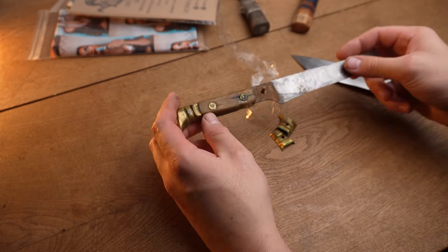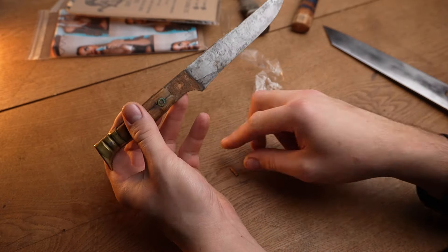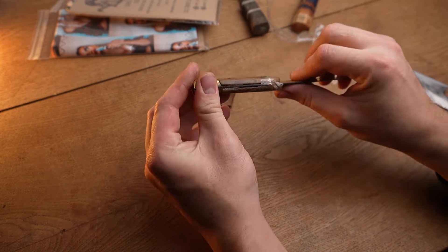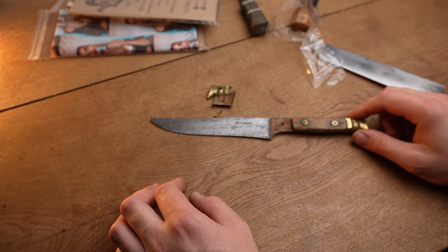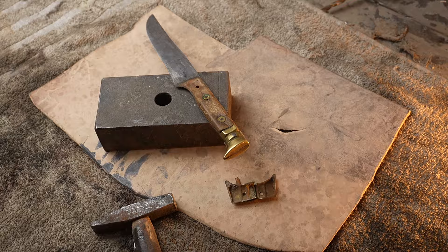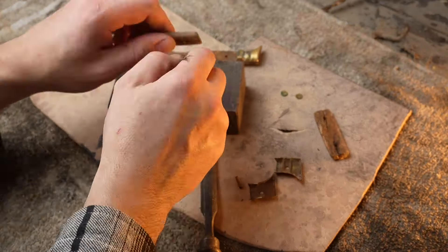The wood was in such bad condition from being wet many times — it had swelled, shrunk, and then cracked. The bolster pins on the upper bolster got so rusty that they failed to hold. At the beginning of this video, when we took the tape off, they just fell on the table. When I first saw this knife, I thought the tape was for the wood, but it was really for the bolsters — as ugly as it was, it kept the pieces together.